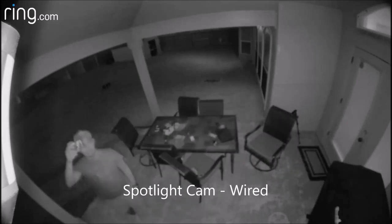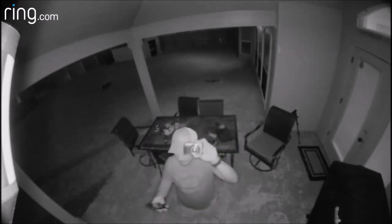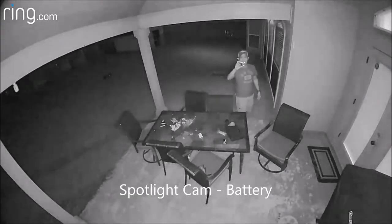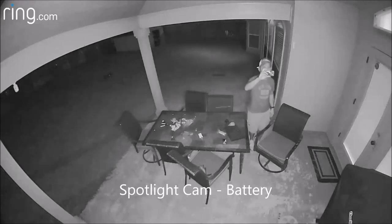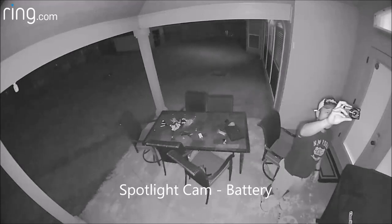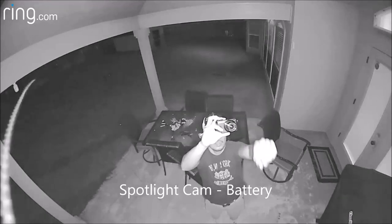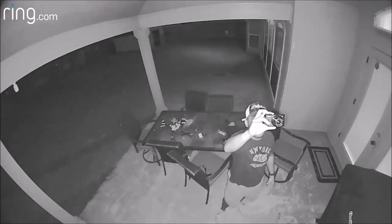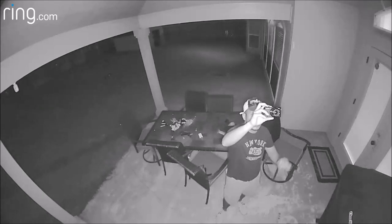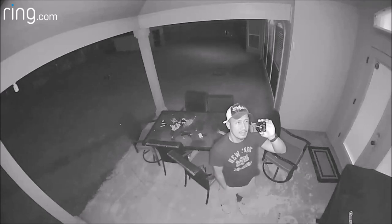The wired spotlight triggered first and turned on the lights. The battery version didn't get triggered and started recording until I went around the table. The night vision of the spotlight cam battery is actually way better than the wired one. Both cameras in night vision with infrared on and lights off are too blurry, but when the lights are on and the camera is still in night mode, the battery-powered spotlight cam is clearer than the wired one. Ring, if you're watching, you need to work on the night vision on these cameras.